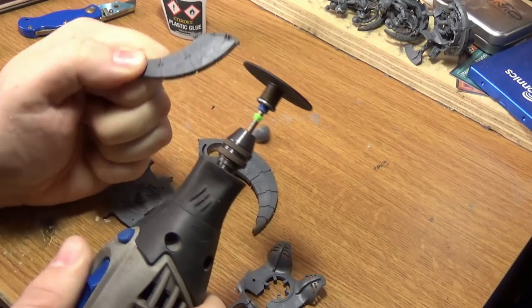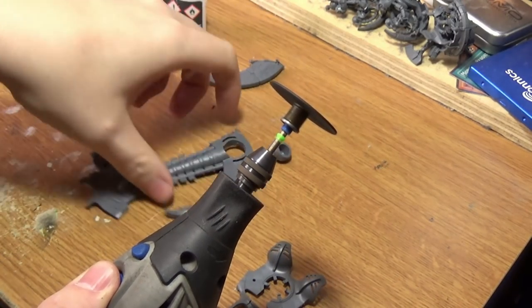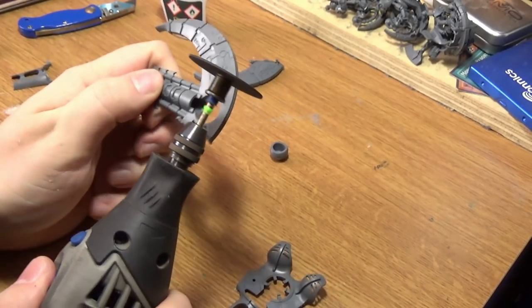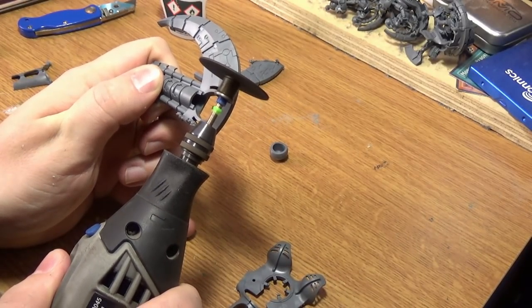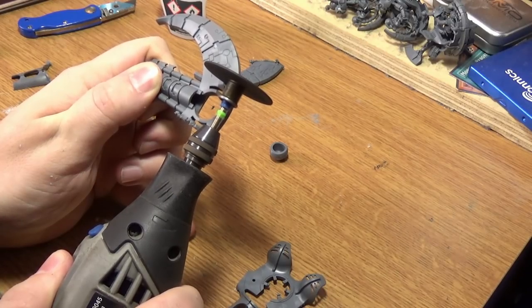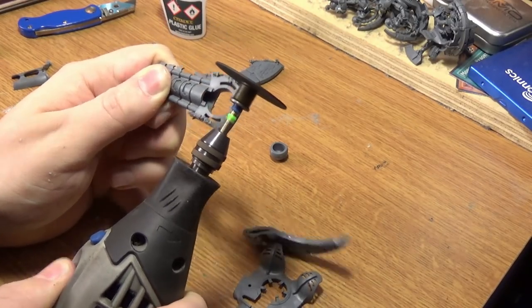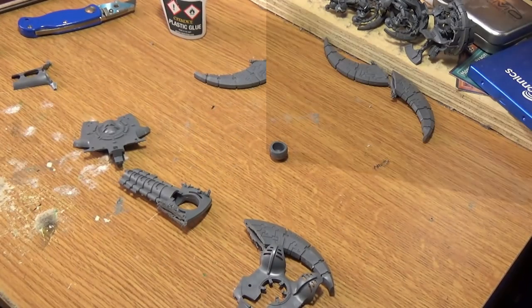Just cut it like so. Try to keep the cut straight and clean because you'll be using parts later — especially if you make a mistake, it's nice to have spare parts. It should look like that when you're finished.